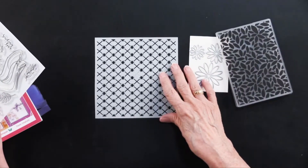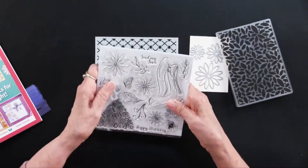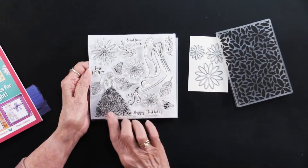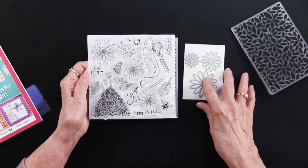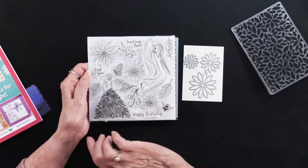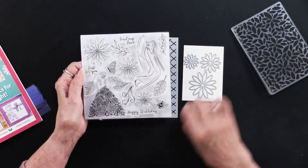There is also a stencil — this is an all-over background. Then there are these stamps: you see a woman with a flower dress, and you have these same flowers that you have in the cutting dies, so that's helpful. Some leaves, a bee, a butterfly, a shoe, and some greetings — just for you, sending love, and happy birthday.